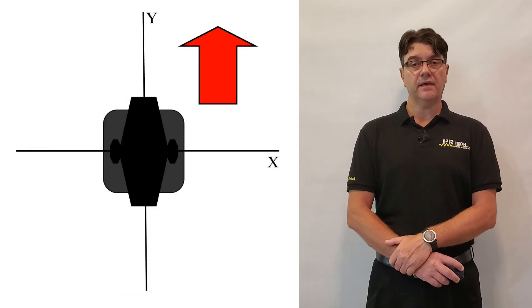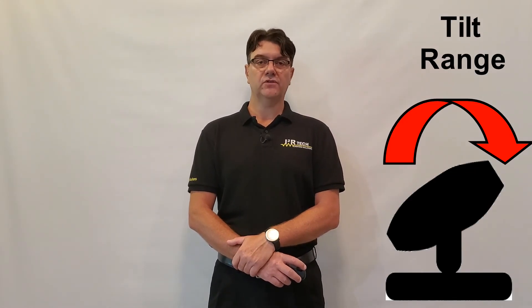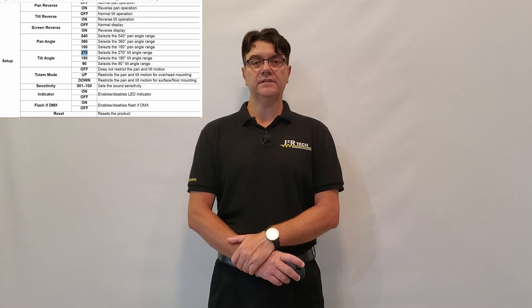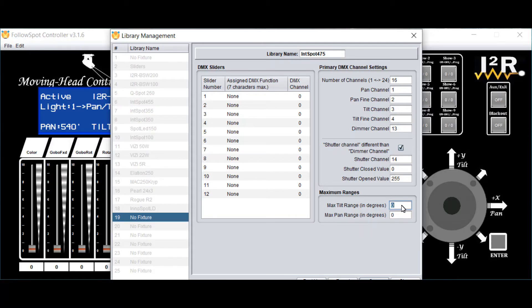Tip and trick number nine. The accuracy of the follow spotting relies highly on the accuracy of the lights' placement and alignment, but also on the accuracy of the lights' pan and tilt ranges. We found that the lights' pan range is usually true to the datasheet specifications, but not so much so for the tilt range. Even though a light's datasheet may claim a tilt range of, say, 270 degrees, the actual range could be as low as 240 degrees. When creating the library for the light, it is important to make sure that the actual tilt range for the lights is used.